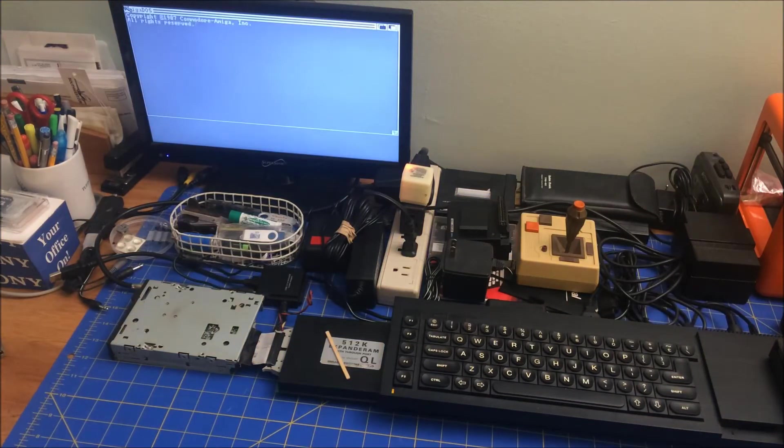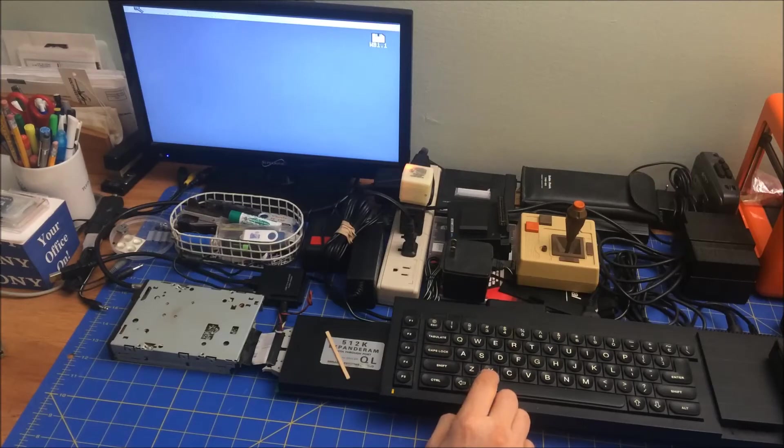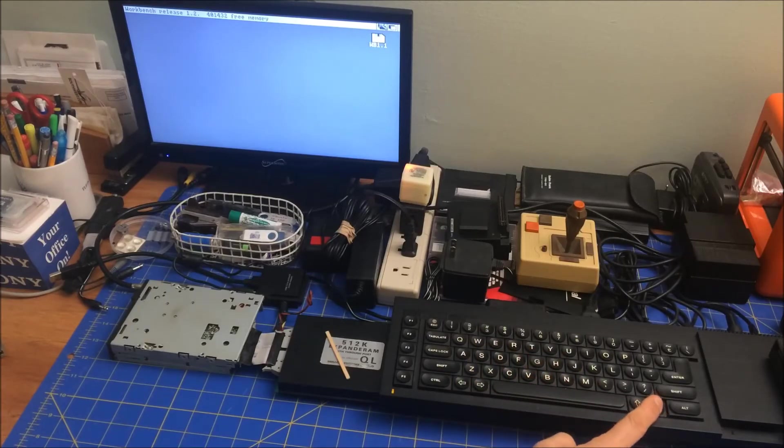Look at that — 'Copyright 1987 Commodore Amiga.' It looks like it's also the Amiga font, because that's not the QL font. It says 'use preference tool.' Can I move the... yeah, moving along the top. Yeah, there's a little bit of lag. I want to go down.